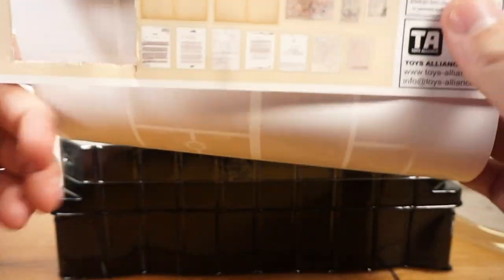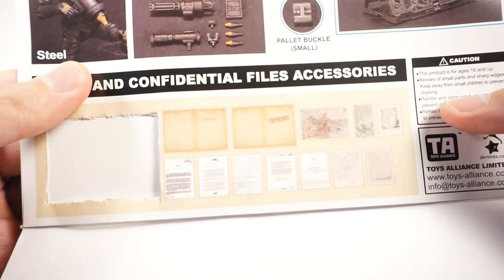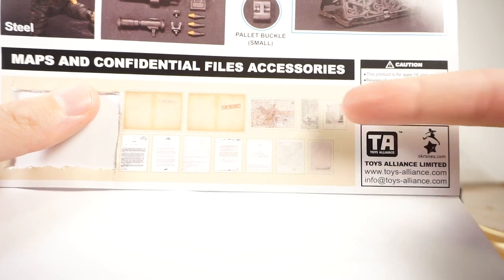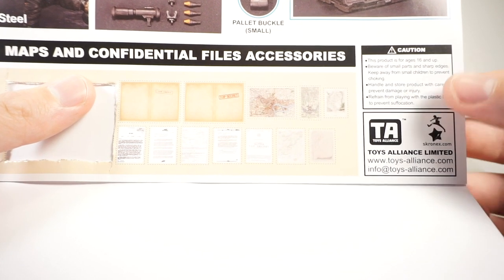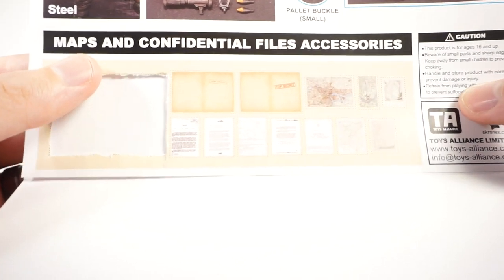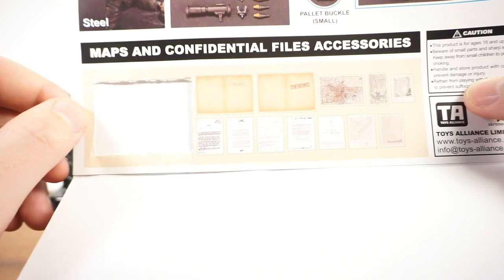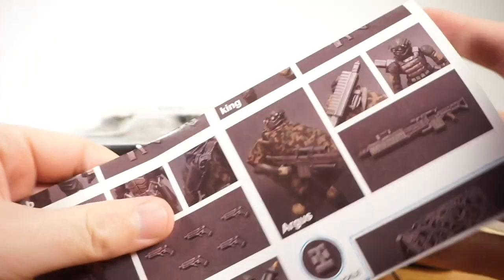First, we have this nice little instruction manual with references on which accessories go to which figure and how to assemble them and the palettes. It also comes with a portion you can cut out — case files, maps, and top secret stuff — things that are just fun to put in dioramas and displays and toy photos. It's a really nice feature. You've got a top secret folder, a couple maps, and some paperwork — just files.